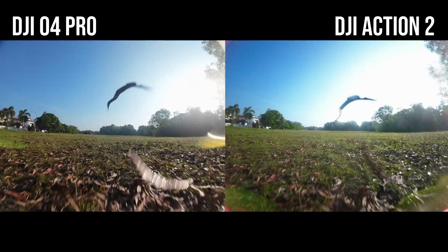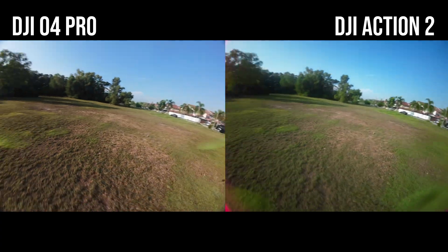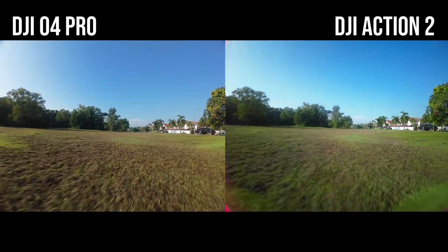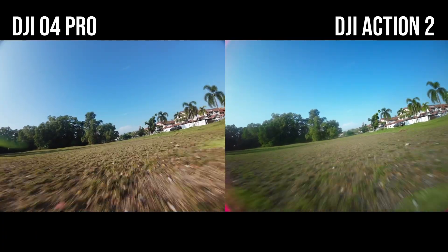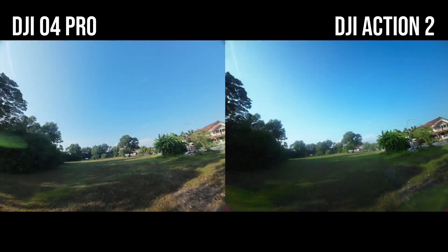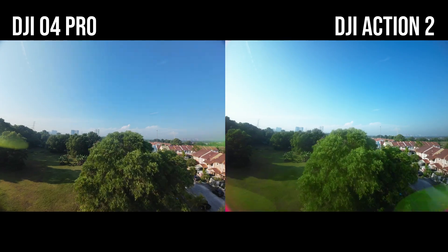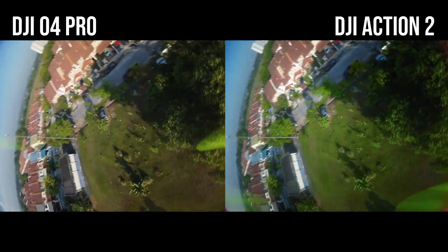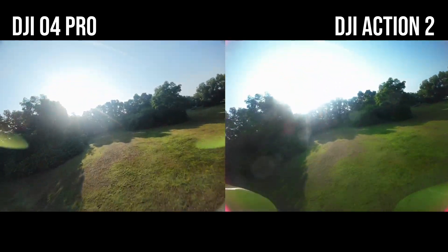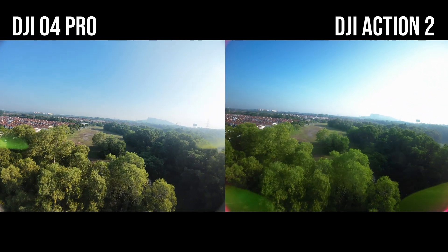In this comparison footage, I'll be switching from the split screen you are seeing here to full screen on either the Action 2 or the O4 Pro. We will also pause certain frames to show you a clearer picture of both the quality on the Action 2 and the O4 Pro. Now we are not going to talk about colors because both cameras have a filter from different manufacturers — the Action 2 from TBS and the O4 Pro from Beta FPV. But one thing I can confirm is DJI did a super good job on the coating of the O4 Pro, as I do not see much chromatic aberration on the O4 Pro footage.